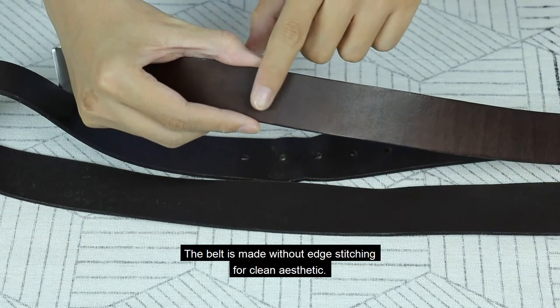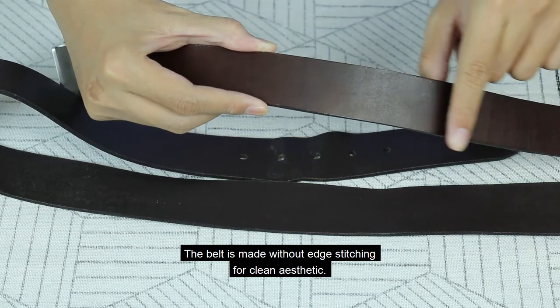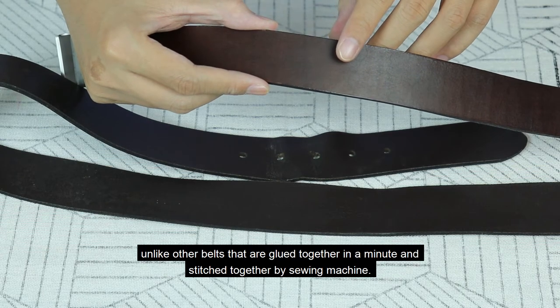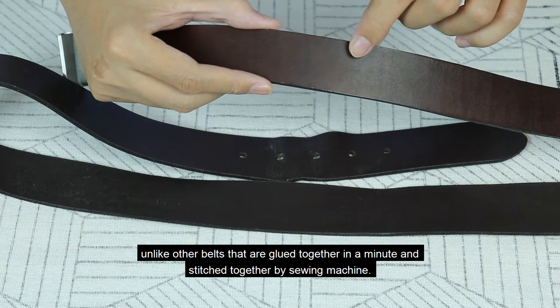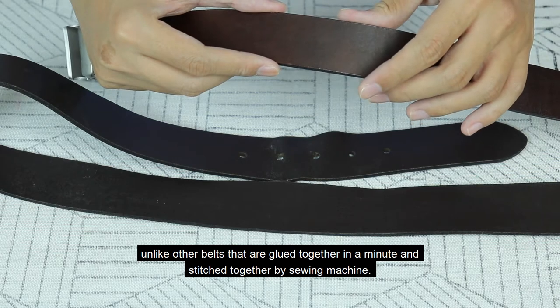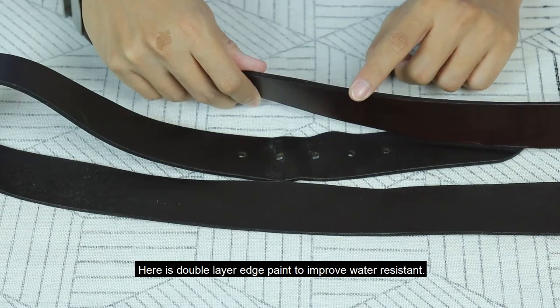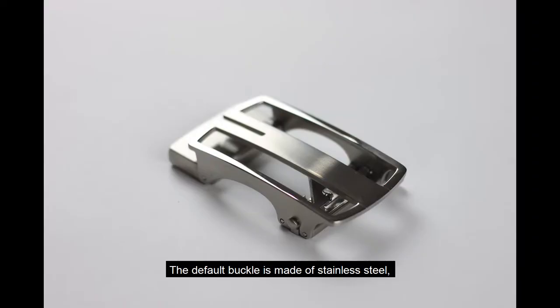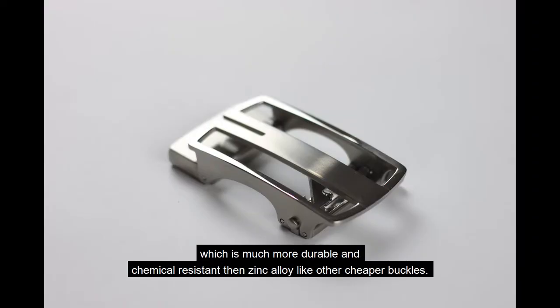The belt is made without edge stitching for clean aesthetics. The process to make this takes two days to finish, unlike other belts that are glued together in a minute and stitched by sewing machine. There is also a double layer of edge paint to improve water resistance. The default buckle is made of stainless steel, which is much more durable and chemical resistant than zinc alloy like other cheaper buckles.